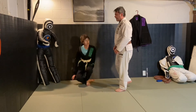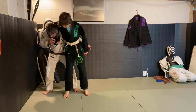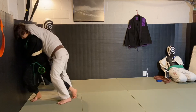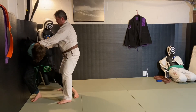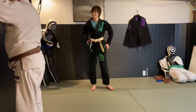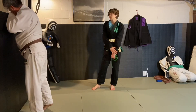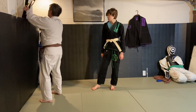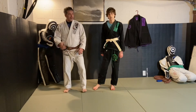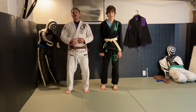Let's do it one more time — go ahead and give me the headlock, press into the wall. From here my hand comes up, step around, press in, and now I have his arm behind his back. That is the headlock defense against the wall with the attacker on the outside.